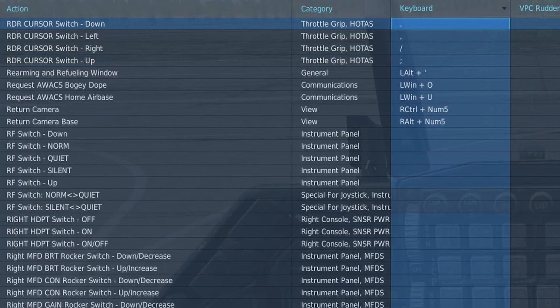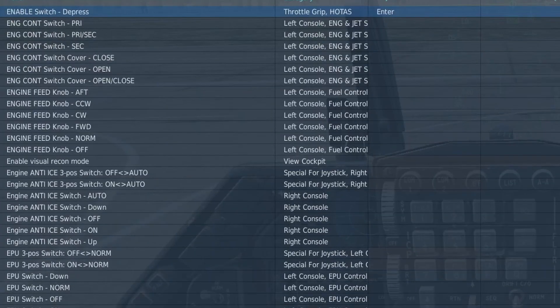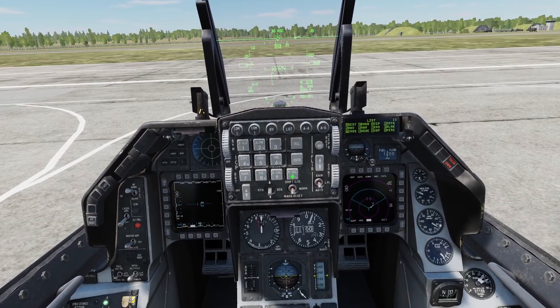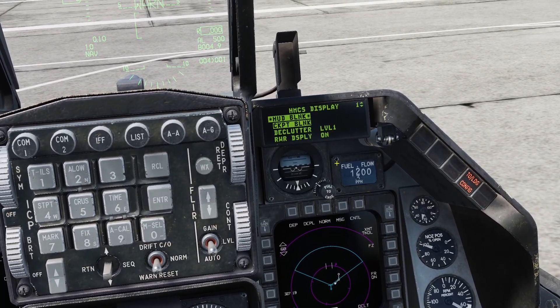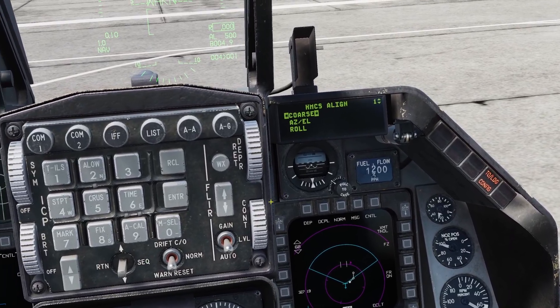In order to align it, you're going to need the radar cursor switch and the enable switch. To align it, press List, then Miscellaneous, then HMCS. This is the main HMCS page — click Sequence to go to the alignment page.